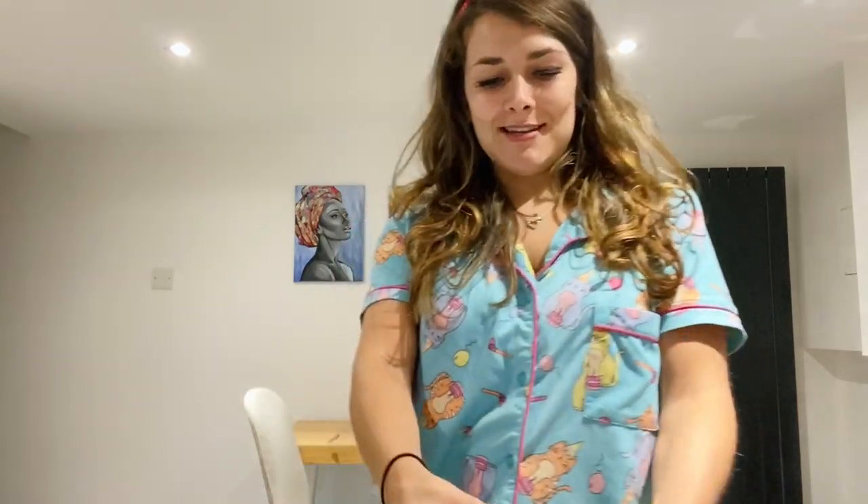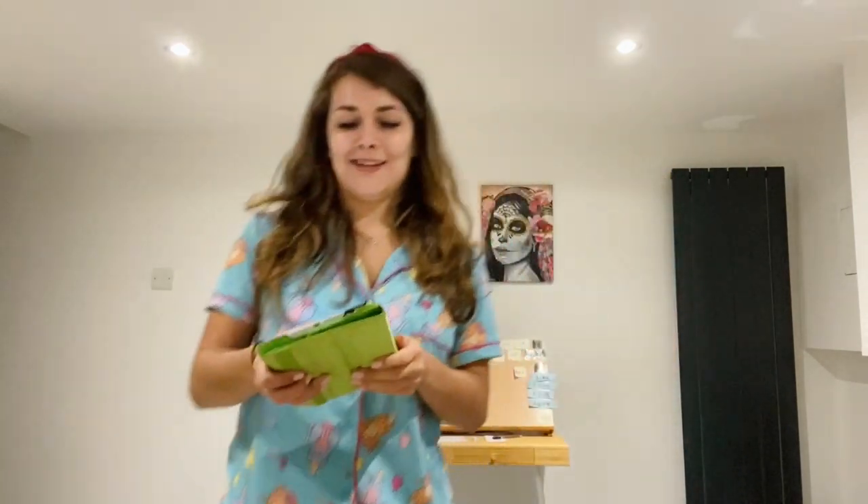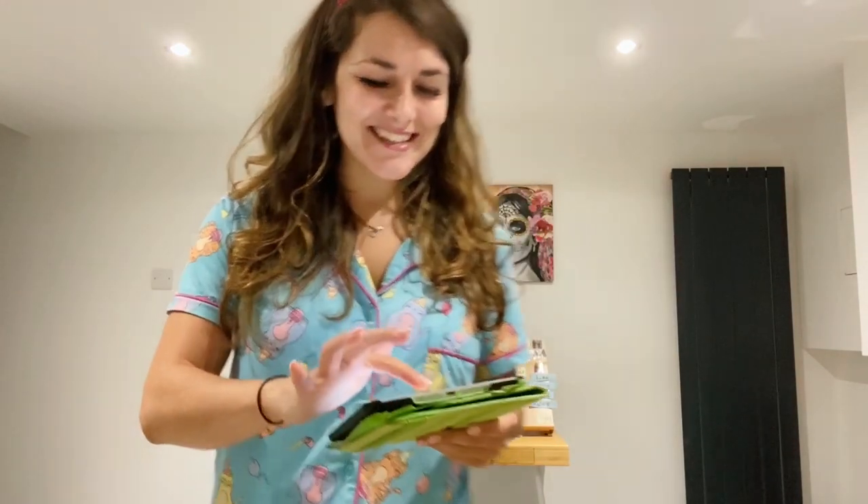Freeze. Well done if you did that straight away. Let's try it again. Freestyle dancing — you can try the floss if you want, or you can do star jumps or hops. Freeze! Well done if you managed to stand still. Maybe someone at home can help you tell if you were standing still properly.